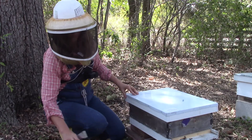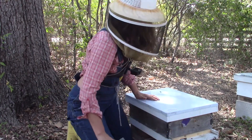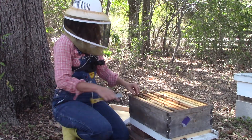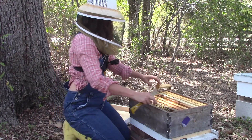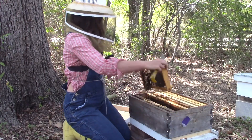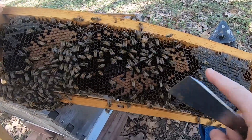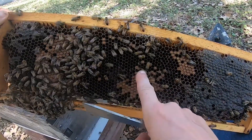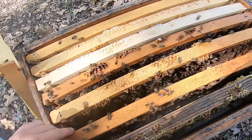Now I'm going to get into my hive and place her in between two frames of brood. Here we have a frame of brood — one thing I want to point out: this is honey and nectar up here. You don't want to push your queen into any honey or nectar, it will drown her. I've got one frame of brood here and another frame of brood right here.